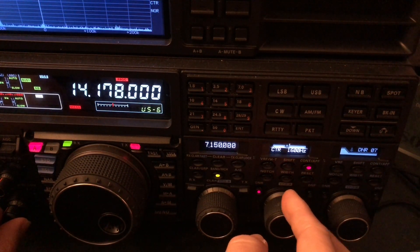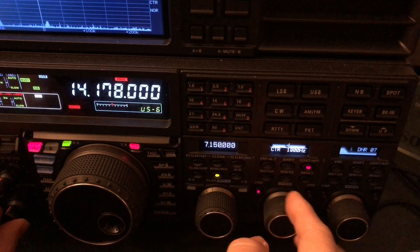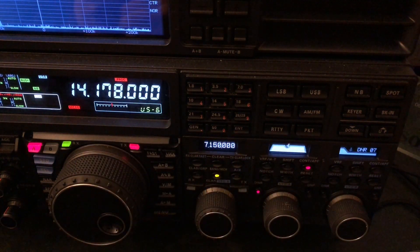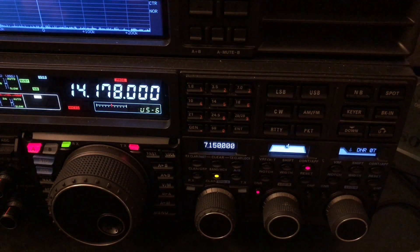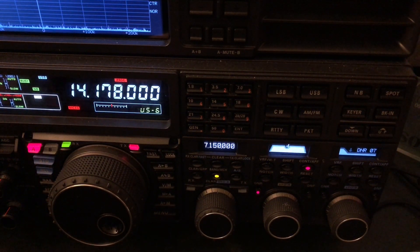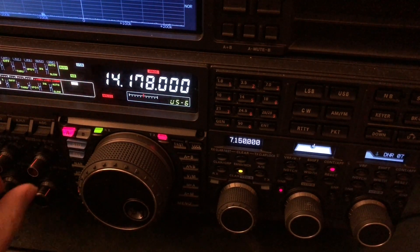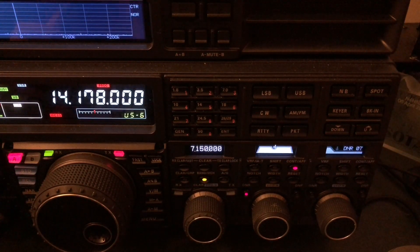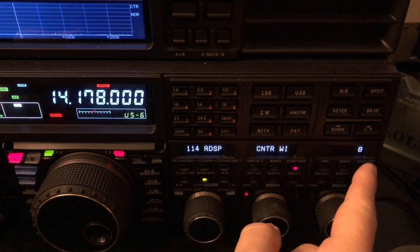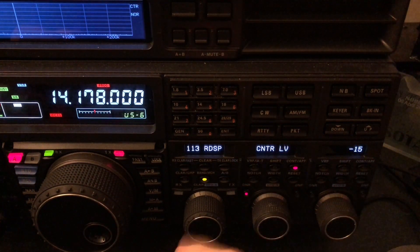Sometimes I go a little plus or minus. Everybody's voice is a little different, my hearing is different, you may prefer boosting. Attack the noise in the front end of the receiver first. The more you push the noise down, the next thing you're left with is the person you're trying to listen to. Yes, they may be S-zero, but you can hear them. I'm going to go to IPO1. I could have used an attenuator, but that was enough. Right now the only thing I've done is changed the factory default width to eight, but I have the factory default level of negative 15 dB of cut.